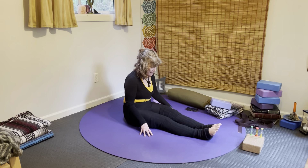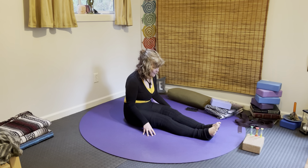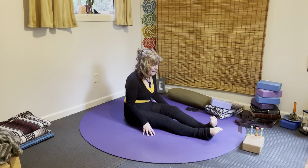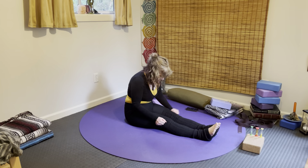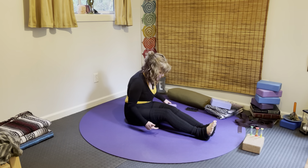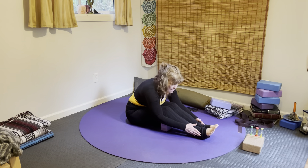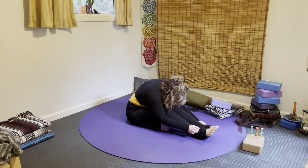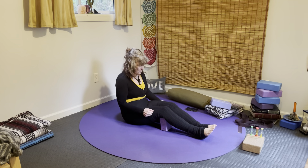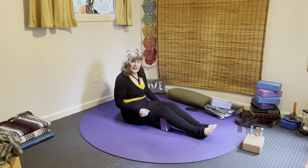Bring the legs together and give a little drum roll onto the floor. Notice how that feels — a little paddle of the toes and a little compression of the legs as you come forward and back. You can also pop something underneath the knees if coming forward doesn't feel good, so they can have a nice big generous bend coming forward and back. One more breath here.